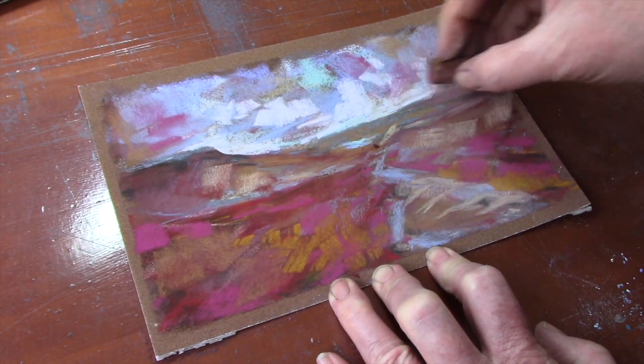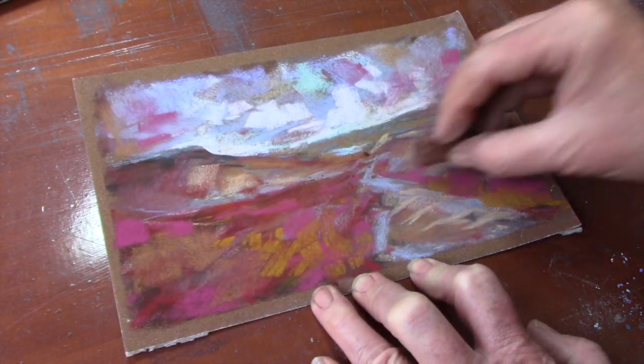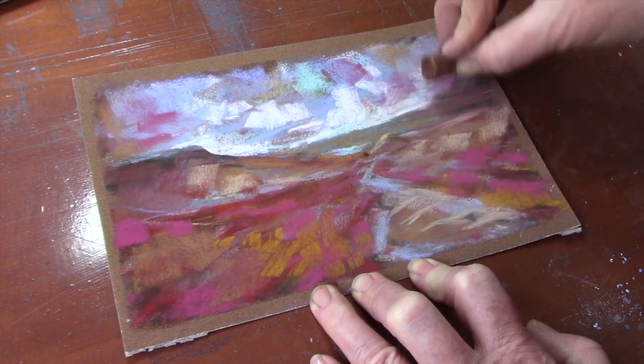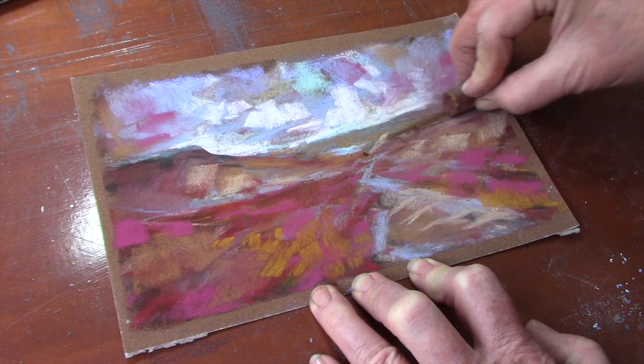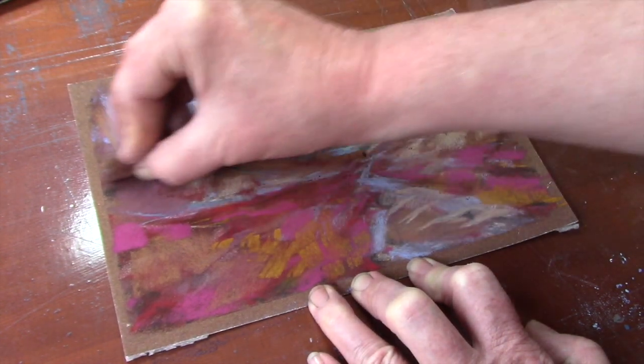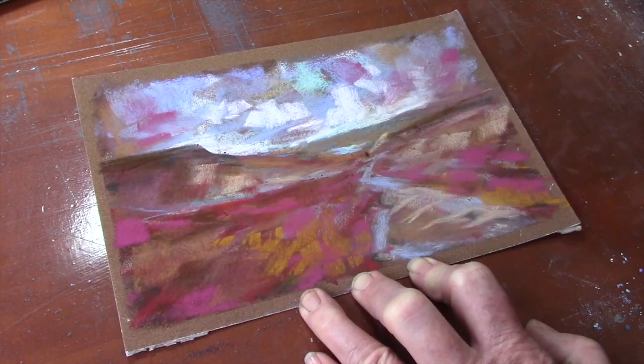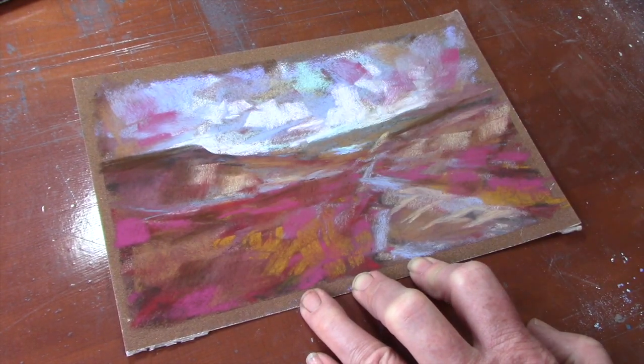Now this is a much darker reddish ochre color and it's just to get a sense of mid ground through there, because you really want to get a bit of depth to the picture. The moor is quite dark in places - you want to get a suggestion of darker areas in amongst those strong colors.